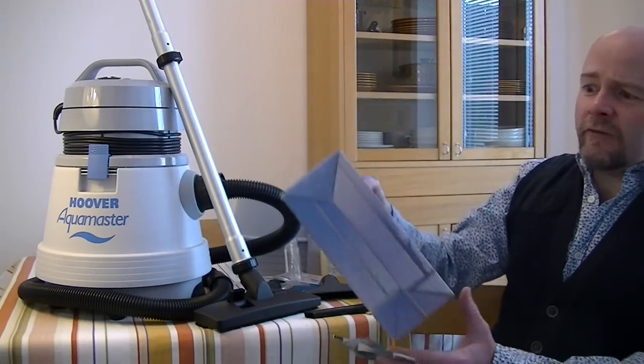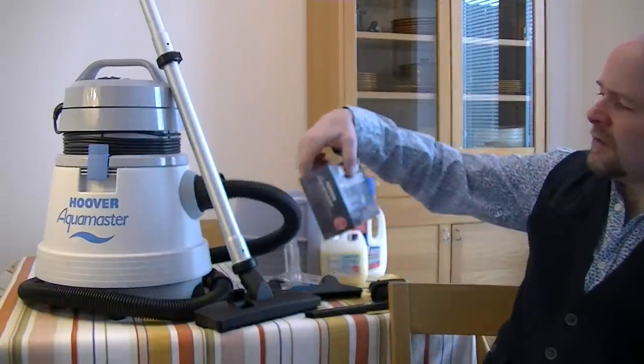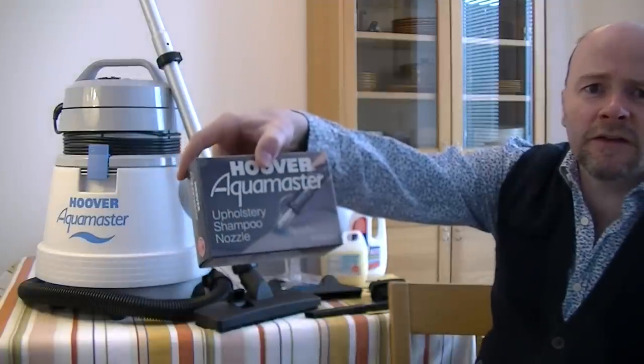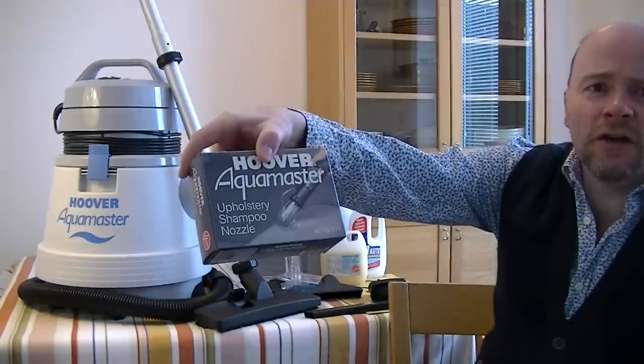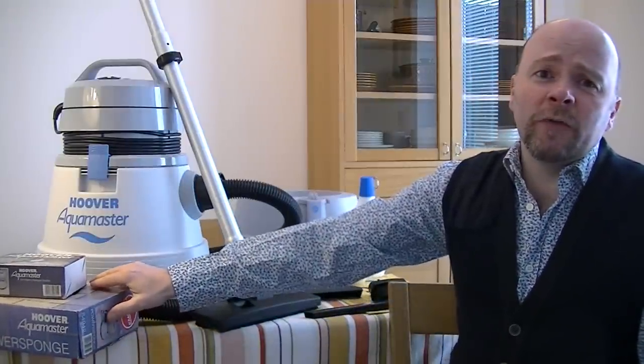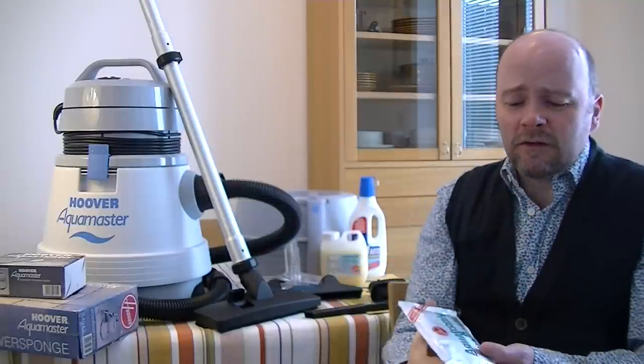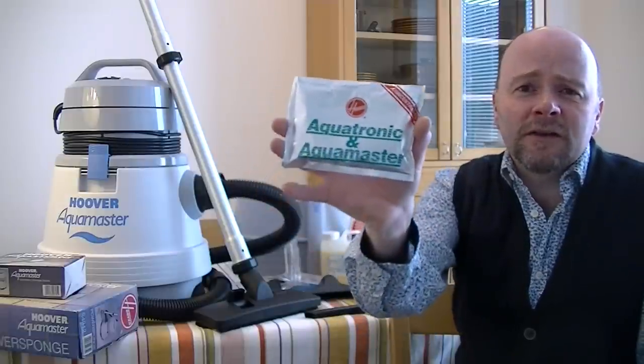Do you want me to get this lovely in-the-box Aquamaster power sponge dirty? Surely you don't. What about this - the upholstery shampoo nozzle? Do you want me to get that dirty? Do you want me to take it out of the box and let dirt get to this? Well, I'm going to do it. I've got to. For one thing, it'll shut you lot up who've been nagging. But it'll also take me back to a time when I had a bit of hair, I had cheekbones, I didn't have a belly. That's the last time I smelt this detergent.